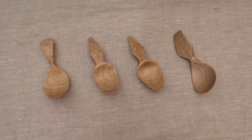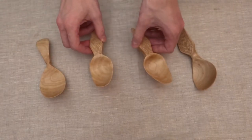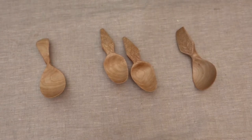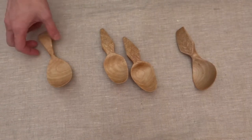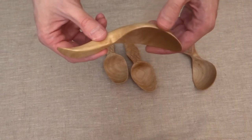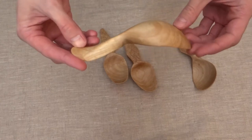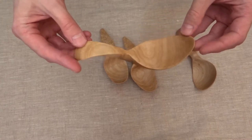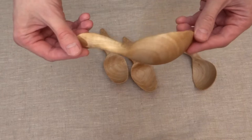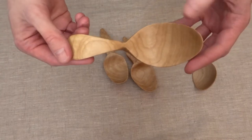So here we have three models of spoons. There are two replicas and one version with two examples. Let's start with this one — that's the spoon from Birka. Birka is a Swedish Viking settlement where there are not that many wooden finds actually, so it's really great that we have Birka spoons.